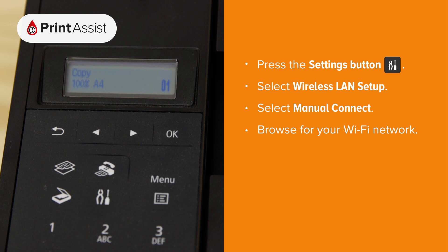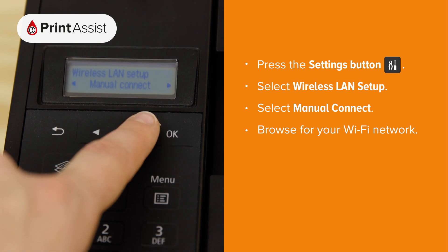First, press the settings button denoted by some pliers and a screwdriver. Next, select the wireless LAN setup option. Using the arrow keys, navigate to manual connect and press OK.